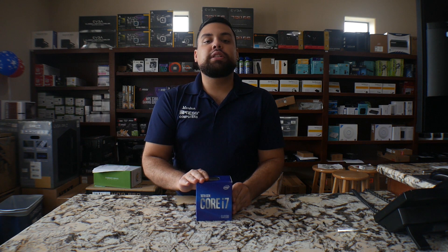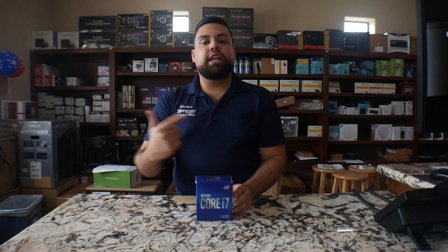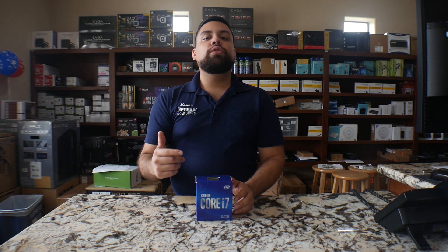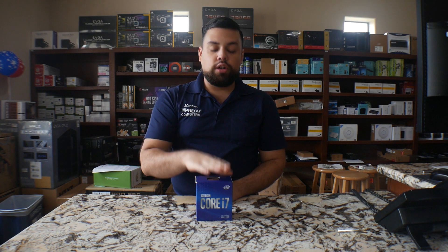Bear in mind, this comes with the actual heatsink and fan. If you get the K version or the KF version, you will require to have your own liquid cooler or air cooler to cool the processor down. So let's go ahead and jump into the unboxing.